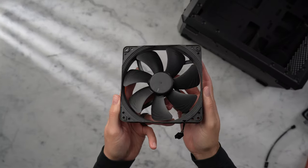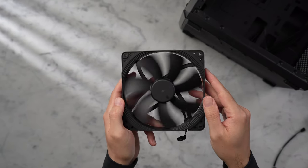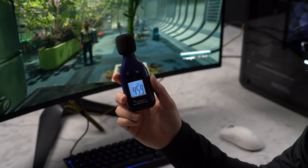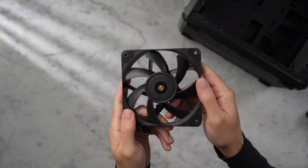This combined with those Noctua fans is going to give good airflow while not being too loud. I'm measuring around 45 to 50 decibels for the full system at stock after playing Starfield for over an hour. From there, you could also set up some custom fan curves to fit whatever your needs are.